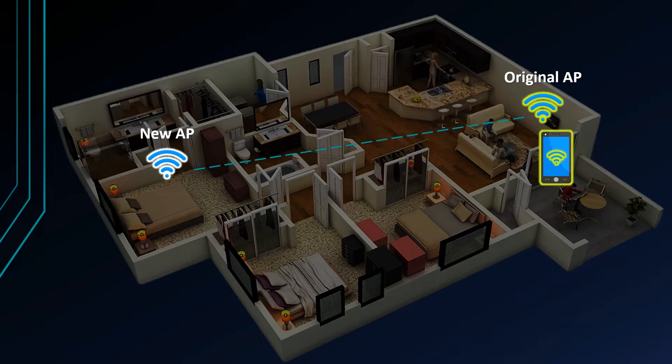The access point is used to scan for high signal quality. The original route connects to the extended Wi-Fi access point. The original access point and the extended wireless access point connect together. The access point can be automatically or manually connected.